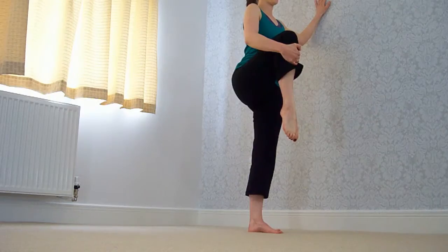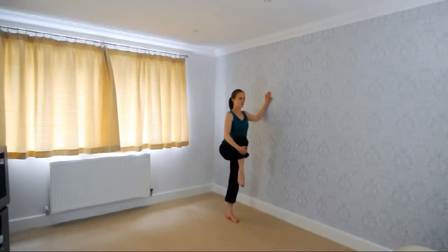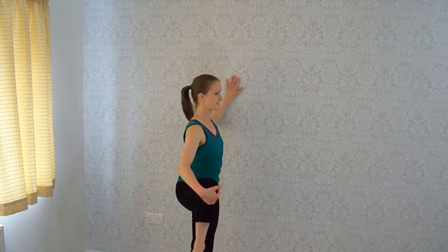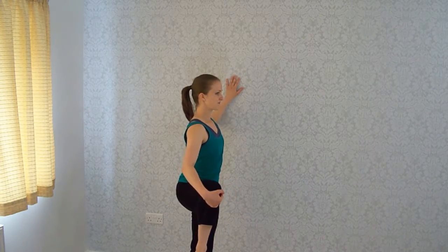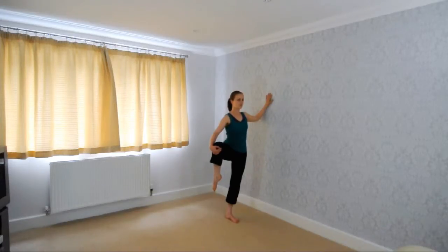And exhale, good. Now to the side — pushing out, stretching out our hip flexors. Breathing in, good.